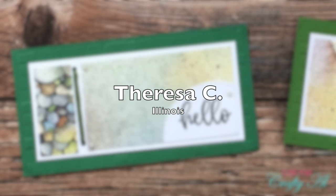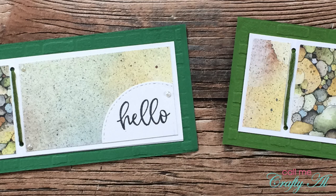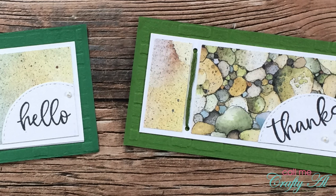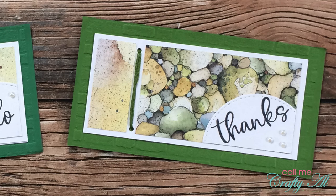Teresa C of Illinois sent in two cards using the July 2021 Sheet Load of cards. I really like how she coordinated that rock-looking paper with a brick texture in the background. Thank you so much for sending these in, Teresa.